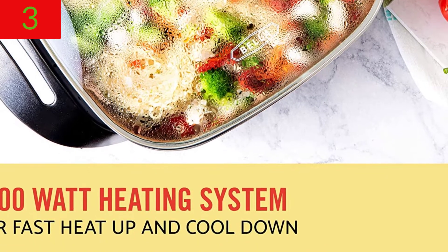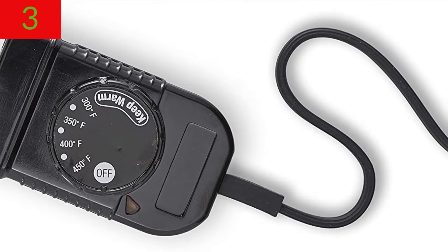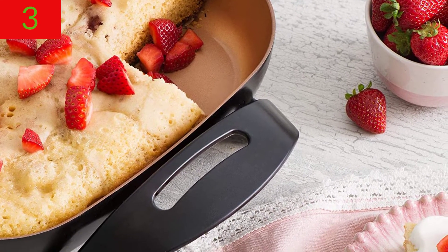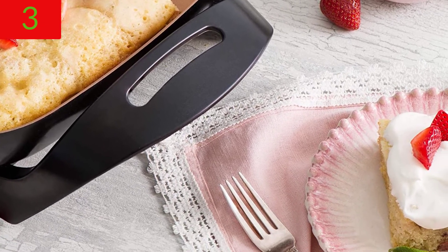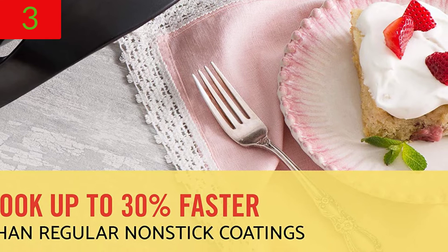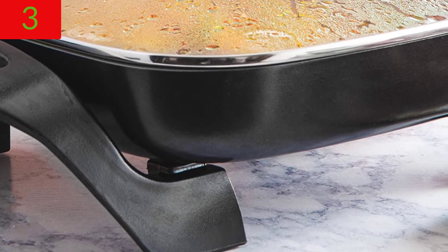This multi-functional appliance is a must-have for any kitchen. It can be roasted, fried, sautéed, steamed, or served as part of a buffet. It's great for omelets, ratatouille, risottos, paellas, and other family meals. Bella's kitchen essentials include air fryers, waffle irons, toasters, coffee makers, electric kettles, slow cookers, espresso machines, griddles, and juicers, among others.